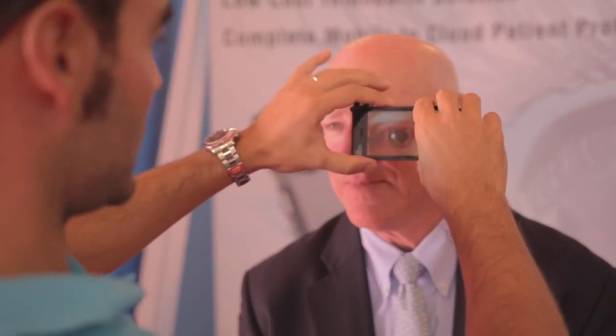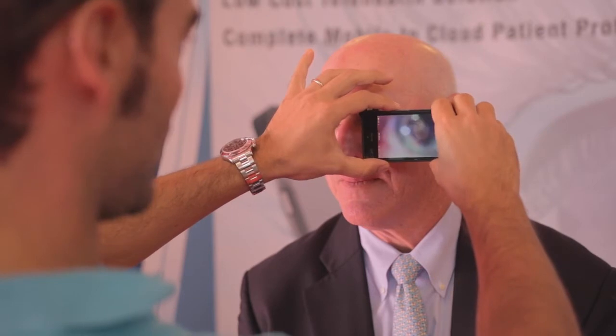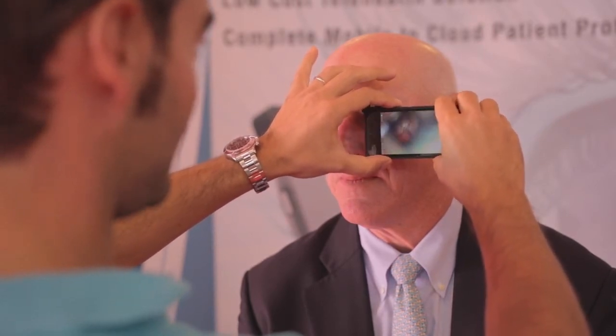It's really easy and straightforward to see the optic disc nerve. It's just one, two, three. You just go near to the eye and you can find the optic nerve head, the vessels, the macula, the fovea.